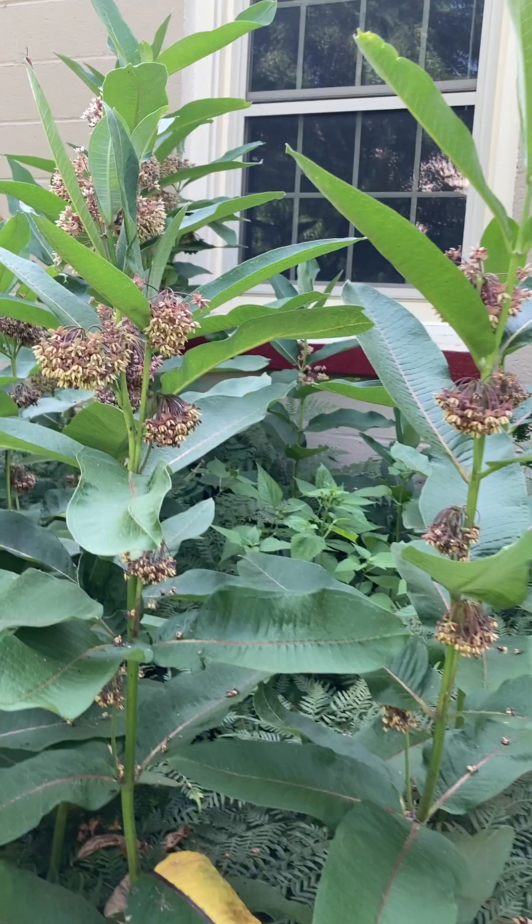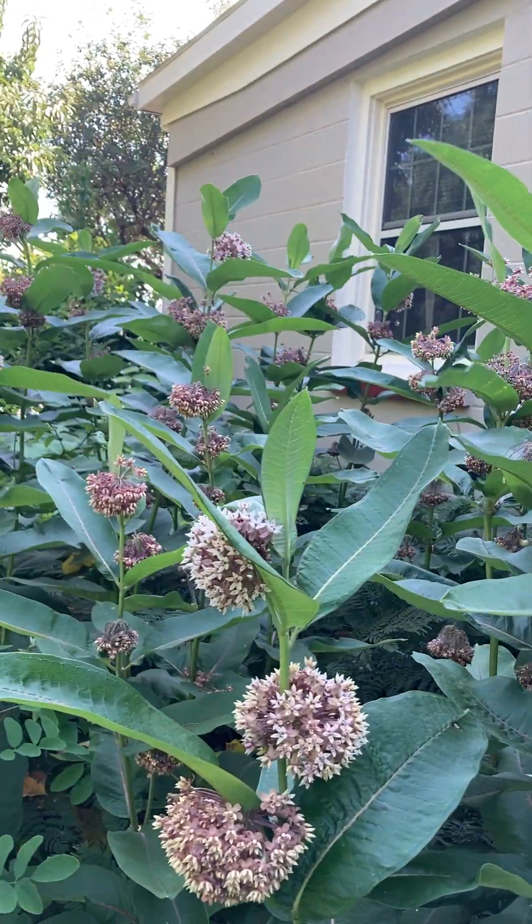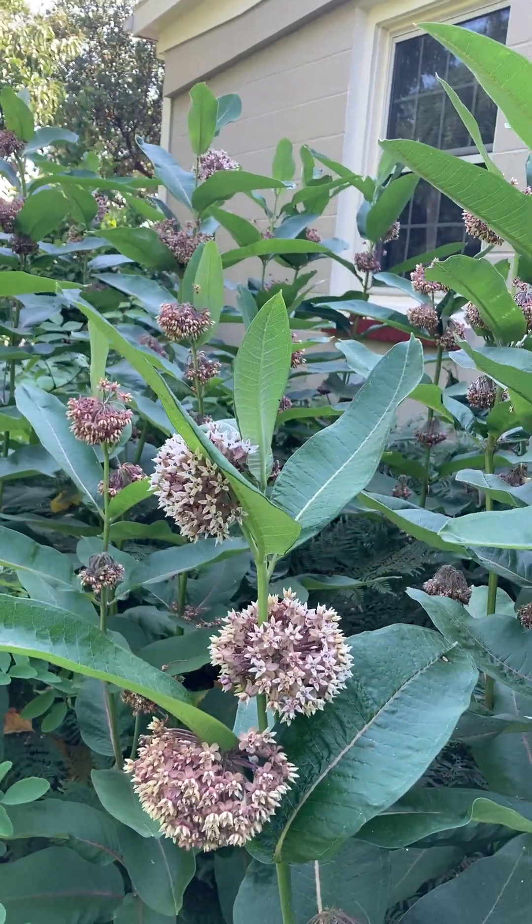Common milkweed frequently will grow three to four feet tall, but I think this is topping out at close to five feet tall, and it can even get six feet tall.